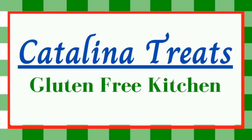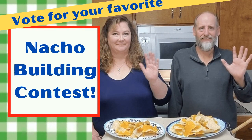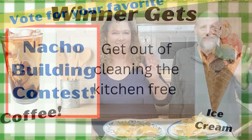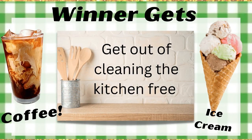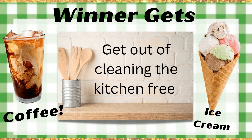Hello folks, we're here at Catalina Treats Gluten-Free Kitchen and this is the nacho building contest. We're asking you to vote for your favorite. The winner gets a coffee, an ice cream cone, and a get-out-of-cleaning-the-kitchen-free card.